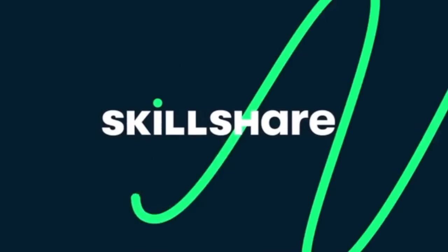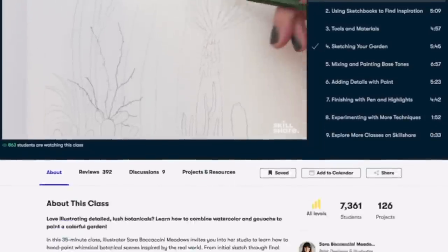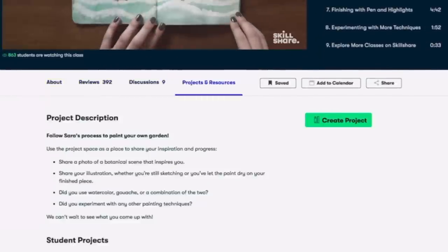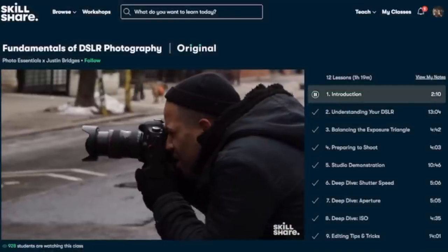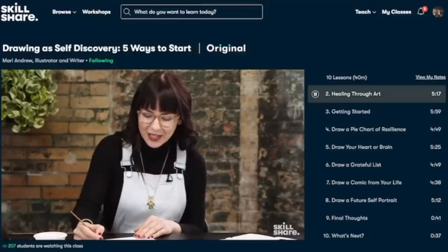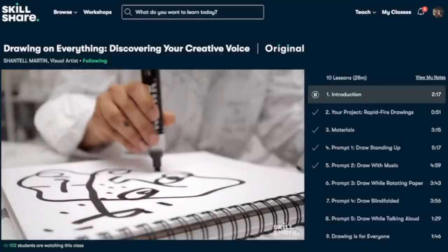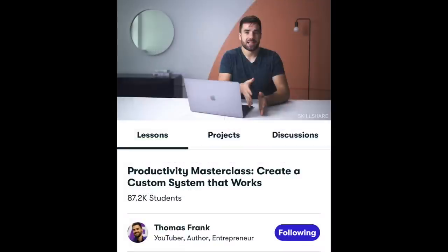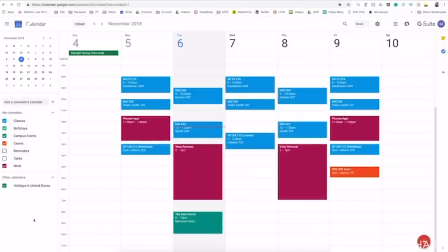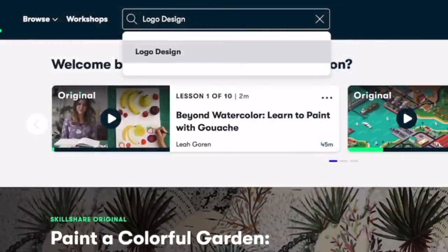Because many of us love making DIYs and are just creative, I want to share this online learning community called Skillshare. Skillshare has partnered with me to sponsor this portion of the video. Skillshare is an online community for creatives where millions come together to take the next step in their creative journey. One class that sticks out to me is the Productivity Masterclass: Create a Custom System That Works, by Thomas Frank — a YouTuber, author, and entrepreneur.